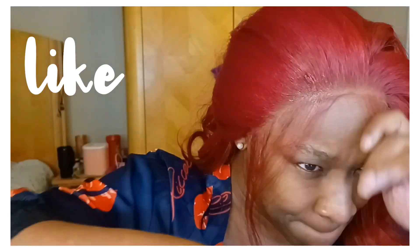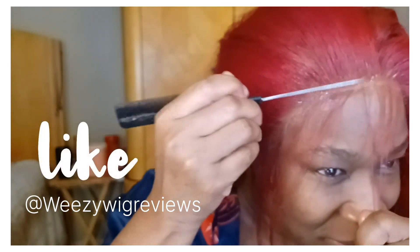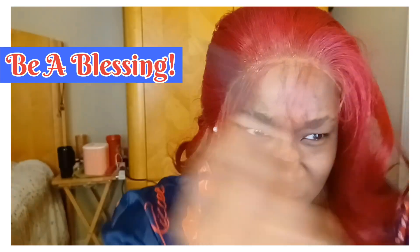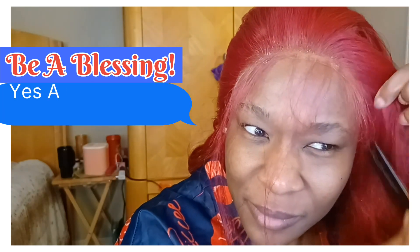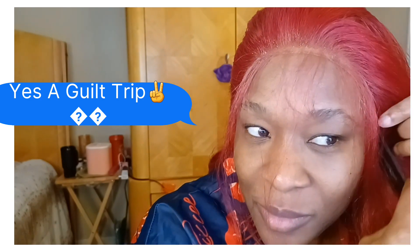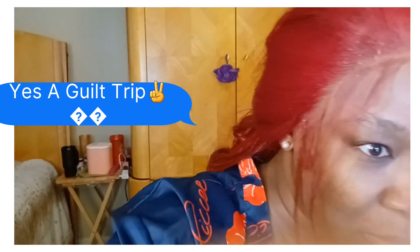Oh, look at that hairline! I just want to do another quick shout out to my girl Weezy over at Weezy Wig Reviews — I learned this lace technique from her. Give credit where it's due, y'all. Now it's my time to tell you to be a good Christian and be a blessing and go hit the subscribe button and the like button. I'm guilt tripping.